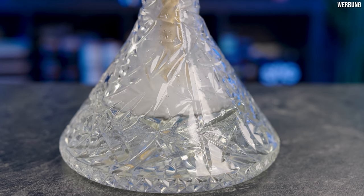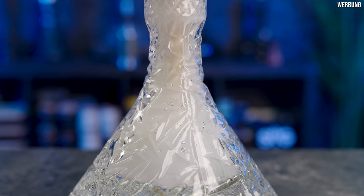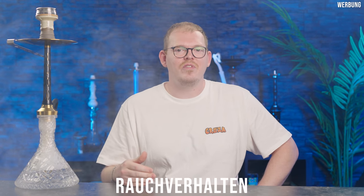Für eine Pfeife im Komplettset finde ich die mitgelieferte Bowl bei diesem Preispunkt schon sehr, sehr nice. Ich mag die Cuts gerne und finde, die macht einen deutlich hochwertigeren Eindruck, als man das bei einer Bowl in einem Komplettset so gewohnt ist. Meistens kriegt man eine absolute Standard-Bowl mit dabei, und das hat man hier eben nicht. Finde ich sehr, sehr nice.